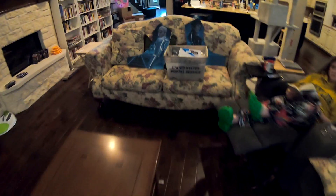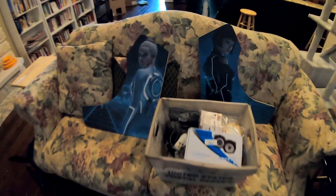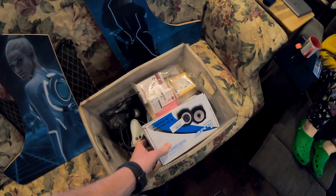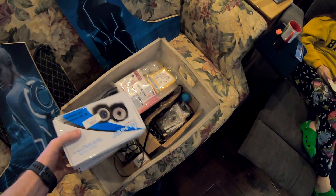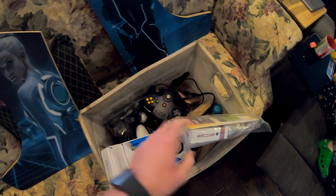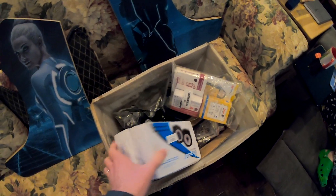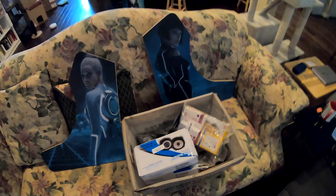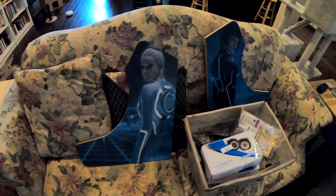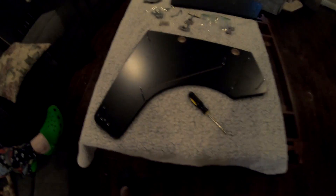Hey friends, right here today we're going to be assembling our bar top arcade cabinet — this is Tron themed. There's lunchboxes, feet, the sides, the stand forward over there, buttons, speakers, a crank kit, the amp, all kinds of stuff in here. We're going to be assembling this with our Pixelcade that we posted a while ago, so let's get started. The first step is to install all the t-molding.